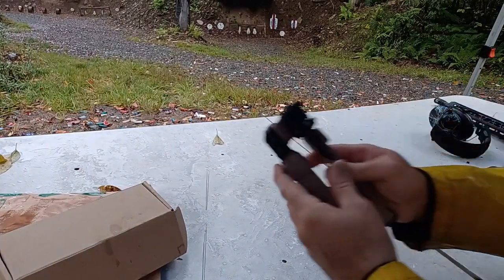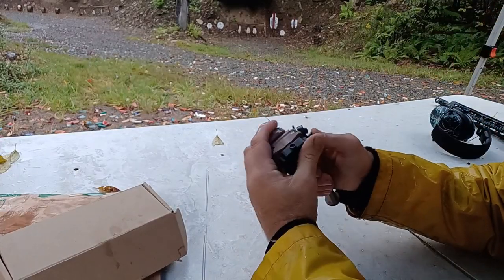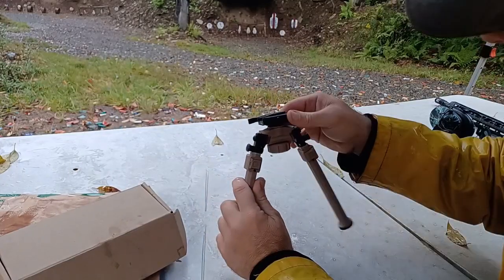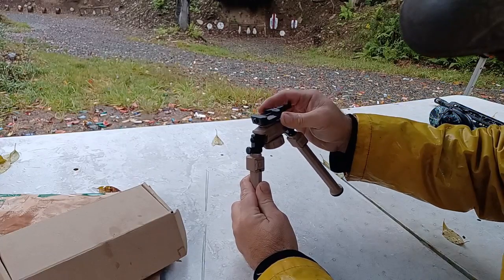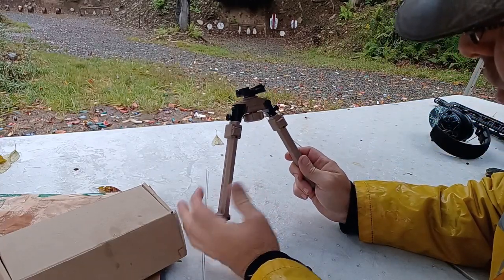So let's take a look at this bipod. The reason why I was interested in this bipod is, aside from it being folding, it has this quick detach feature over here.